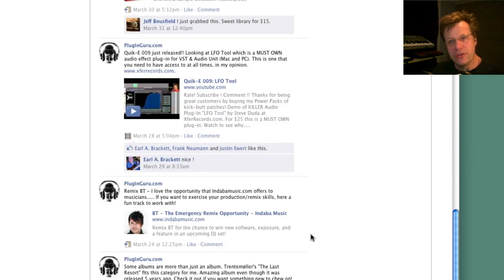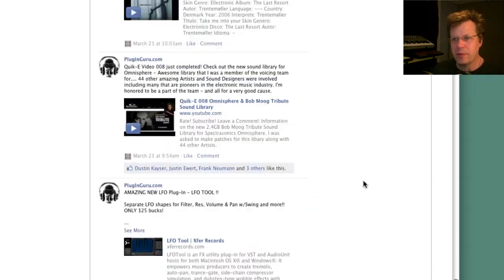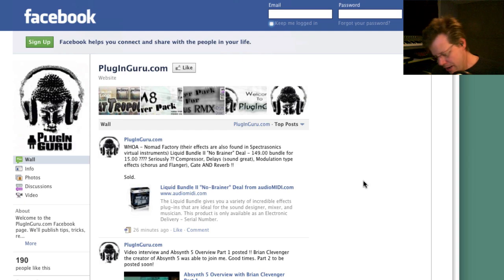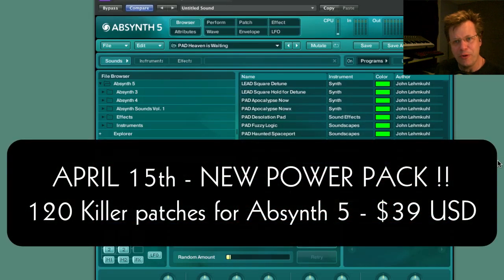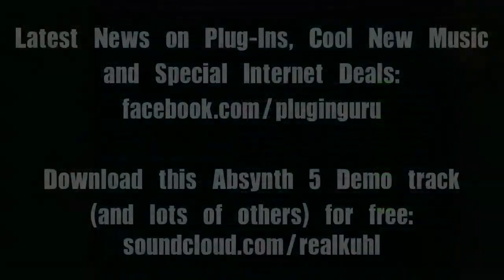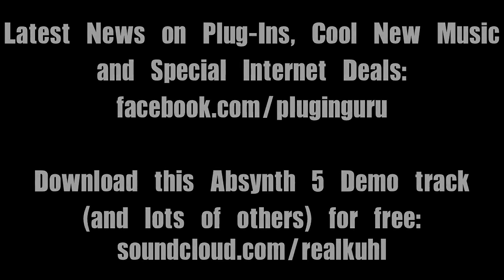I also point out free virtual instruments to download, and new music — like Trent Moeller, who's just awesome. You've got to check it out. Lots of stuff like that, so it's a really cool Facebook page. And here's the patches for the Power Pack — April 15th they'll be coming out. I'm excited, hope you're excited. Enjoy part two of the overview and we'll talk to you soon.